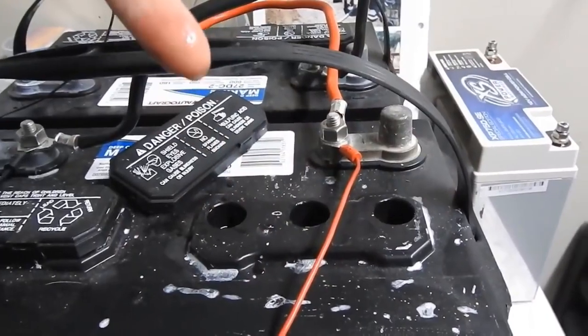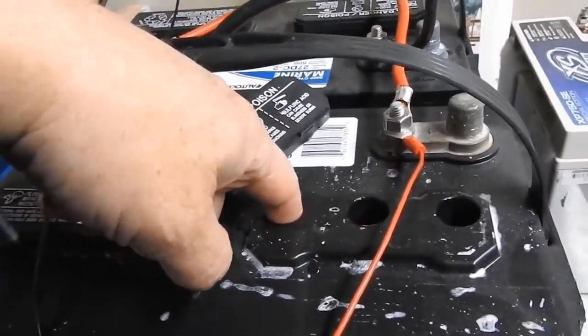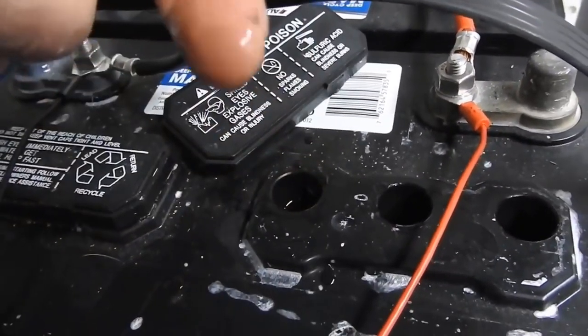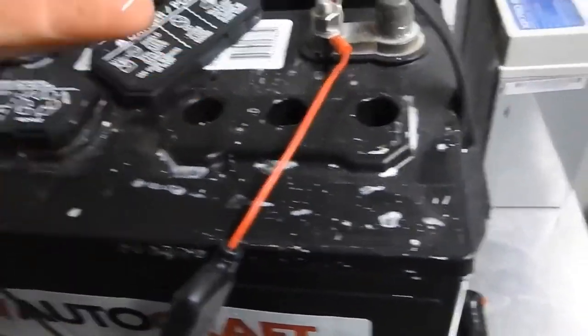So this water that's in here is not going to burn you. If you can see the water, if you can touch it, it's not going to burn you.